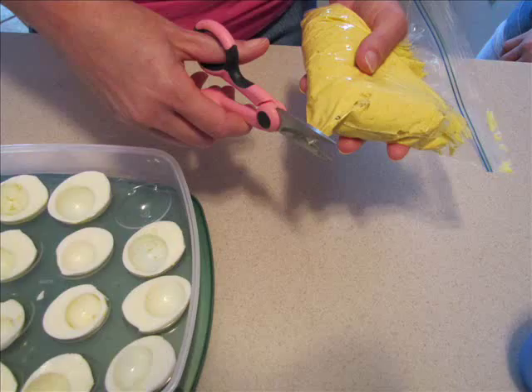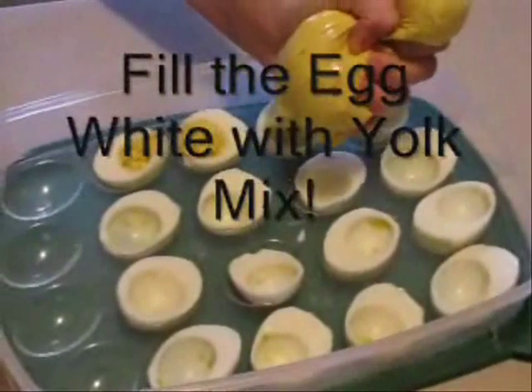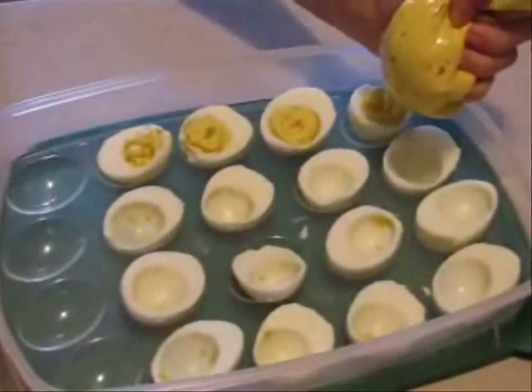Then take a pair of scissors and snip off one of the corners — about a quarter of an inch. You can always cut it a little bit bigger, so cut a little first and then test it. Now squeeze the egg yolk mixture into the egg whites as desired.